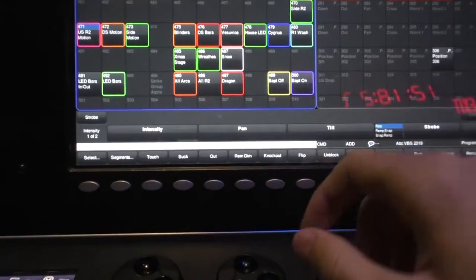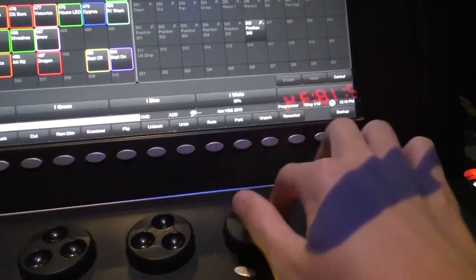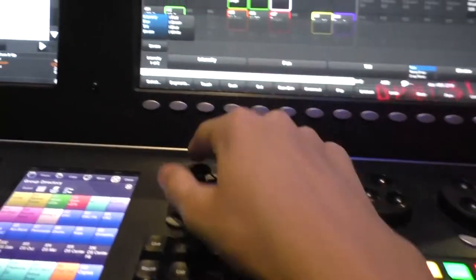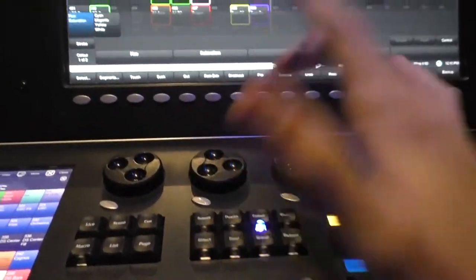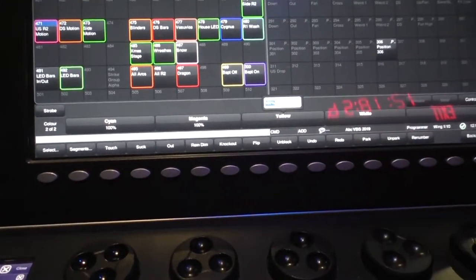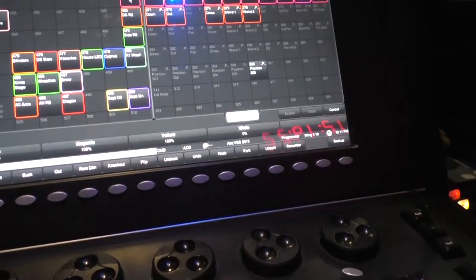My trick for displaying white on Hog 4 is — instead of going into intensity and just turning up the white intensity, that's not really what you want to do, because then you wouldn't be able to use this intensity; it'll just knock it out. So what you have to do is go to color, set cyan to 100, magenta to 100, yellow to 100, and white to 100. That way, if the intensity is at 0, you're just projecting black. So I set white to 100, and I can still run normal intensity effects — it's just like another color.